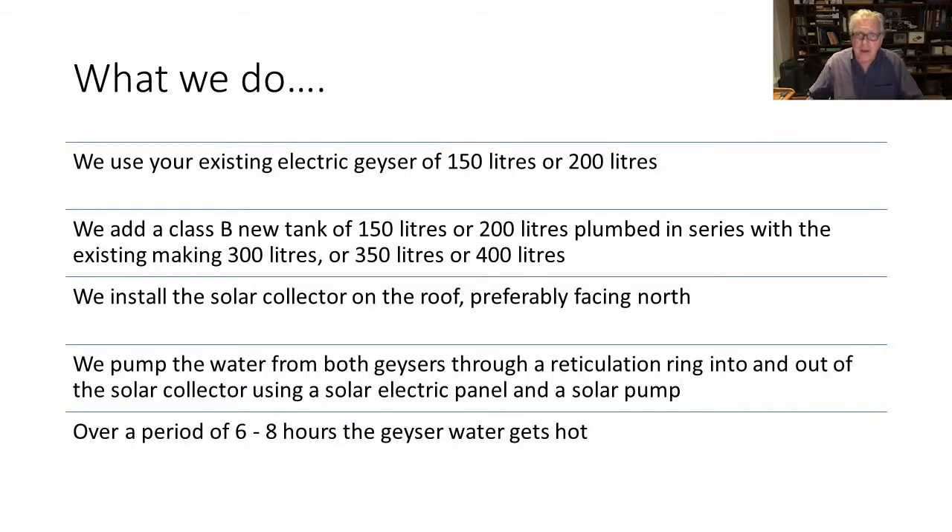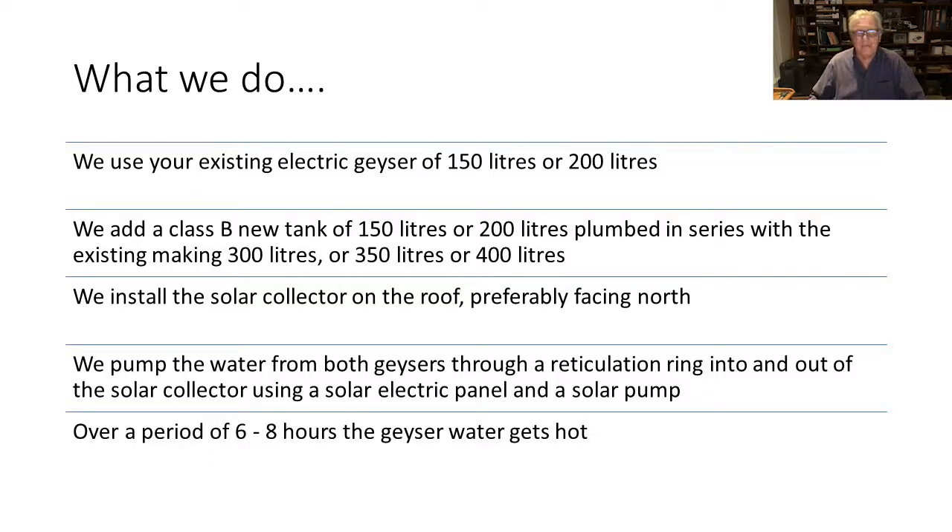Over a period of six to eight hours, the water in both geysers will get hot. Two electric geysers of 150 litres plumbed in series will provide enough hot water at 40 degrees Celsius — washing temperature — for four to seven people to shower each day, or alternatively for three to four large baths.